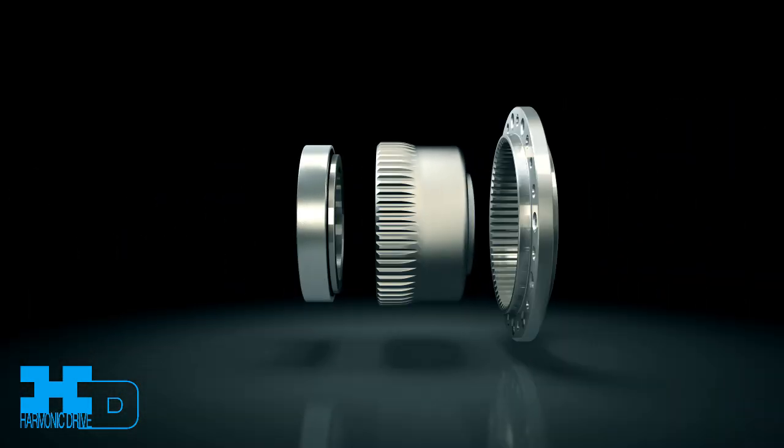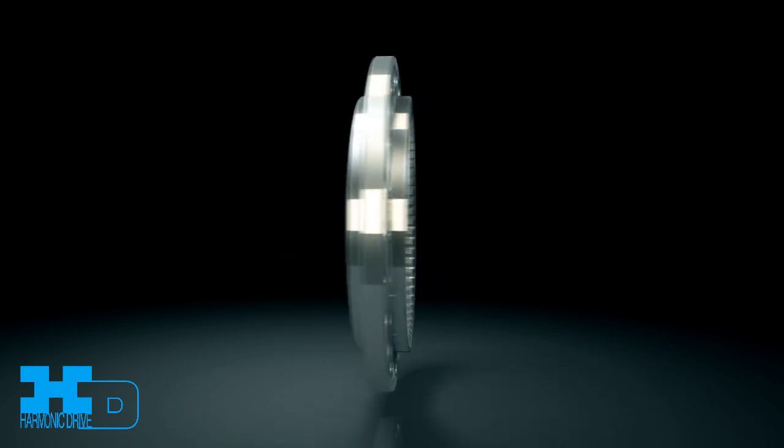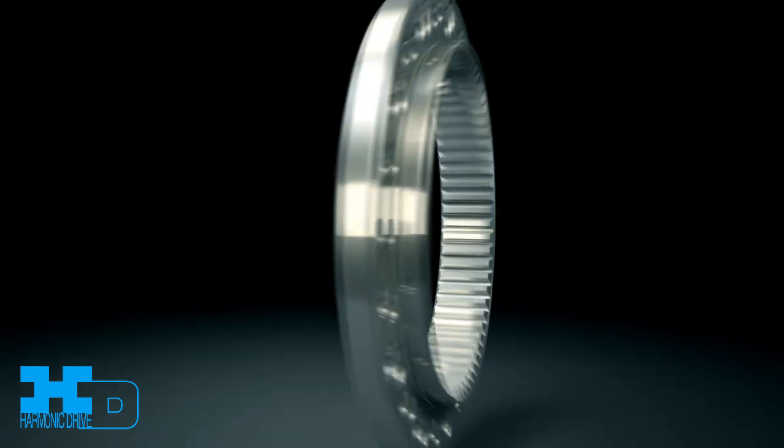The circular spline is a rigid ring with internal gear teeth. The circular spline has two more teeth than the flex spline.